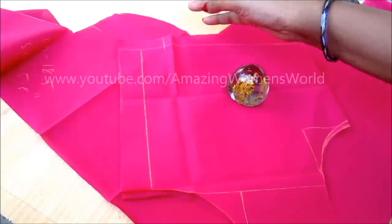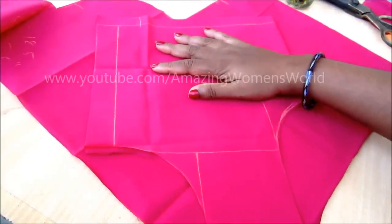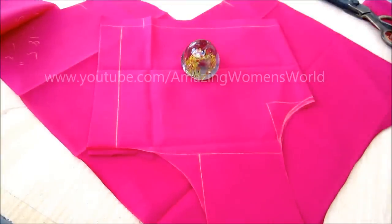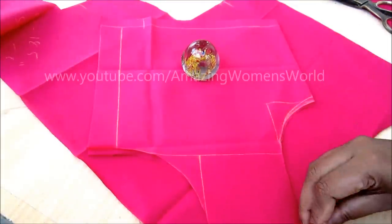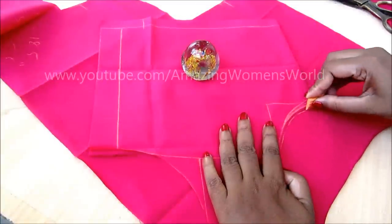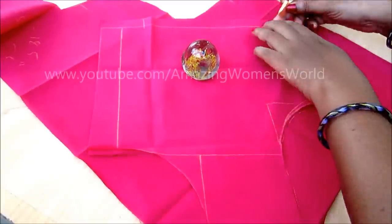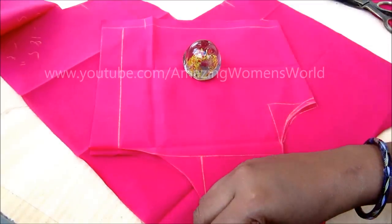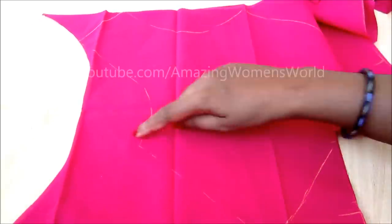Now comes the front panel joining. There are two ways to draft the front panel — either go for the cross cut or the straight cut. If you want to go for the cross cut, you have to place the back body on cross-laid pieces underneath, and these cross pieces have the bias stretch property. Whereas if you want to go for the straight cut, you have to place it on straight pieces and give the markings of the back body. Transfer the complete measurements of the back body. This is how it looks after marking.